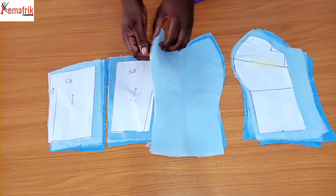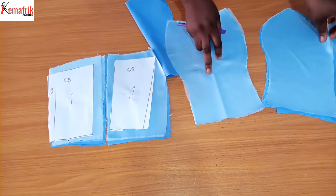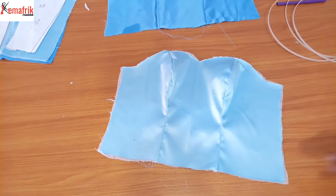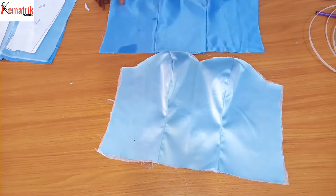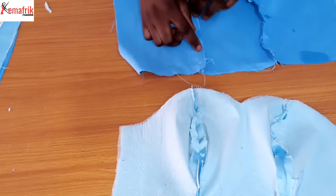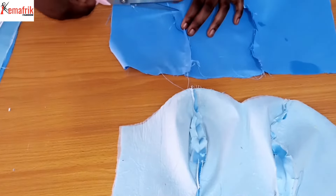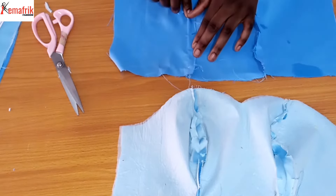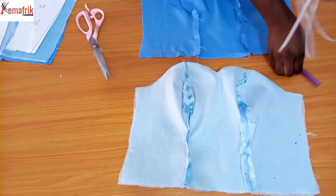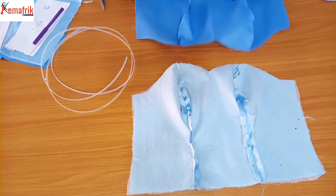I've cut out fusible interfacing, ironed it onto the main fabric, and cut out a piece of lining. The main fabric is a duchess fabric and the lining is a dull face satin. I'll start sewing by joining the center and side pieces for the front together by half an inch. I did the same for the lining, and it's necessary to press your seam allowances open and notch the necessary points. I won't be notching the lining because I intend to insert a boning into that allowance. I notched the under-bust point so I know where to stop sewing, then turned my allowance and topstitched - the topstitching must be wide enough to pass a boning through.